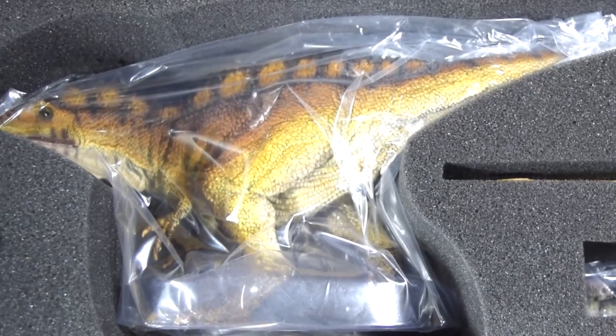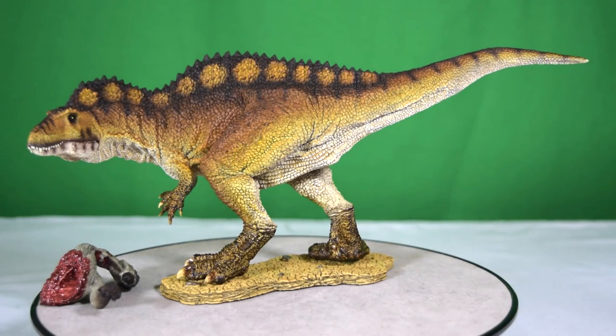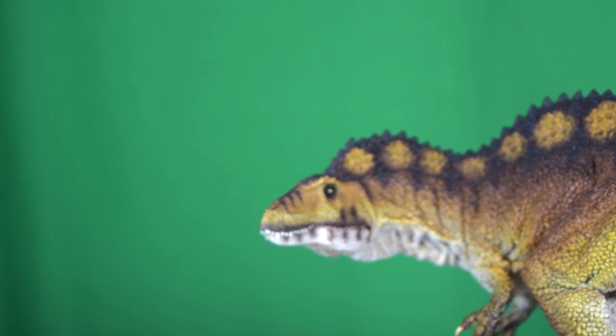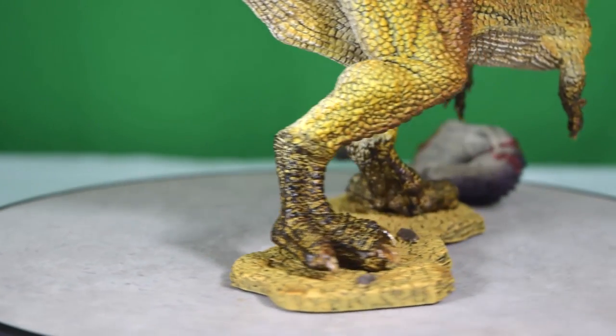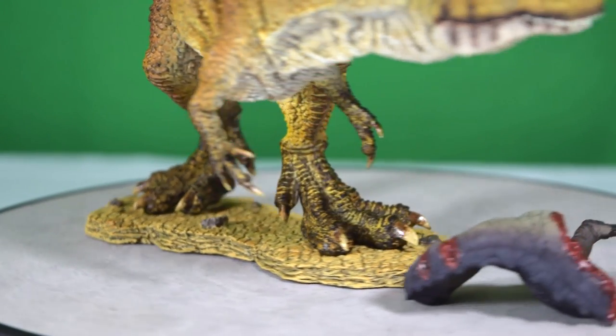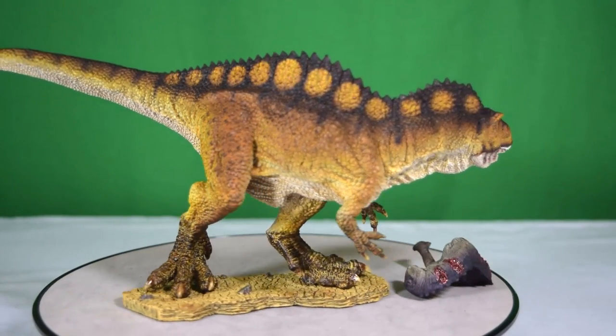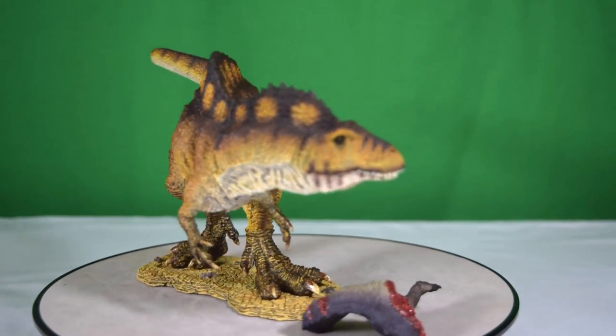So here is the Acrocanthosaurus Hercules out of the packaging and on display, and I'm absolutely speechless — this is just an incredible model. It's on a par with the King T-Rex model that they've already produced, and the extra prey, which we'll get into in more detail, is just absolutely amazing. I'll show you why, because it's got some nice posing options.